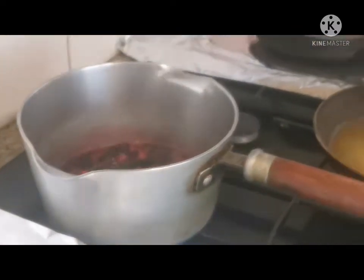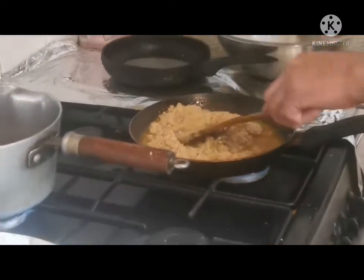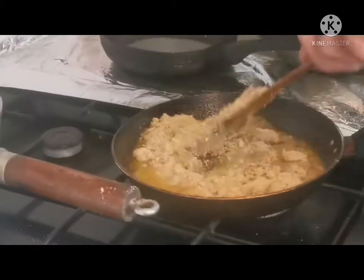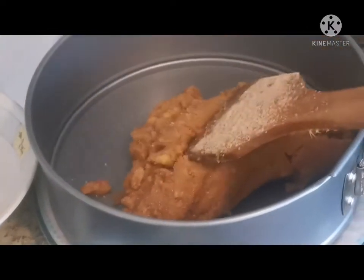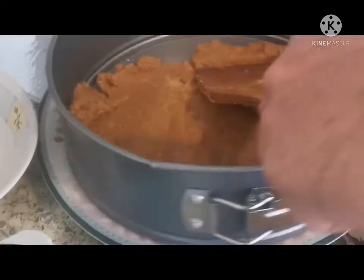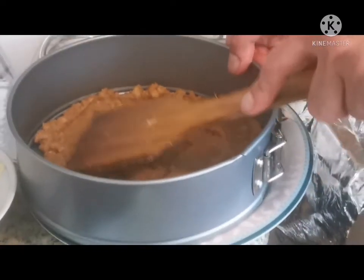The blueberry is cooking slowly. Now I'm going to mix the crushed biscuits together with the melted butter. Mixing them all together here. The base is already ready now — I'm going to transfer it and put it in the fridge or freezer for nearly one hour to cool down and set.